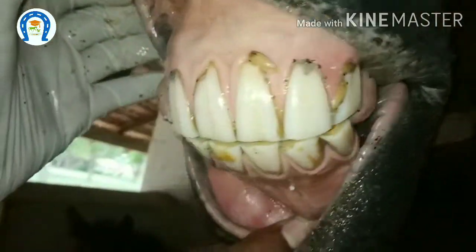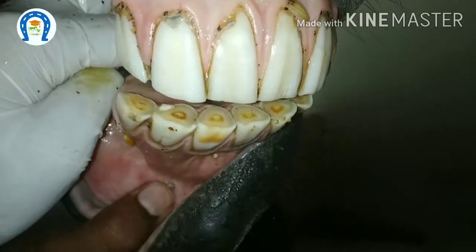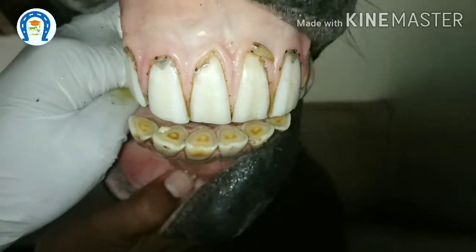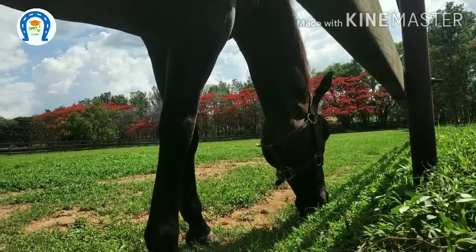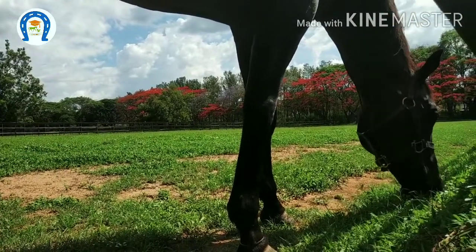Hi everyone. Today we are going to see about normal dental floating. You should know good dental health is vital to the horse's overall well being. Good dental health is essential for the proper functioning of the horse's digestive system, because digestion is a complex process that begins with chewing.